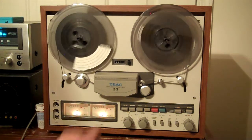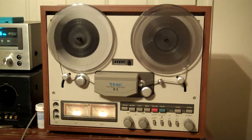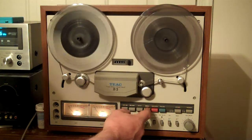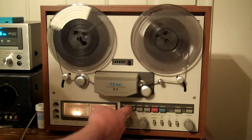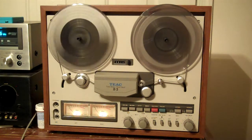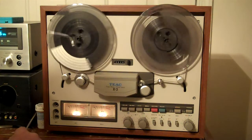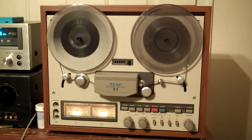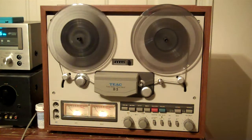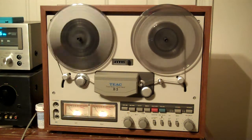Here's the rewind. Rewind, fast forward the thing — it works perfectly. I can't find anything wrong with it. You can hit play right off of rewind. There's my test tone. All the brakes are nice and quiet.